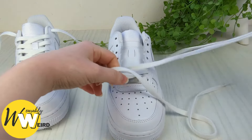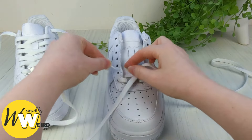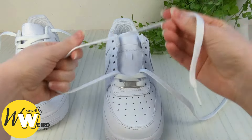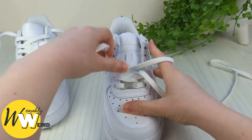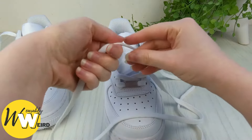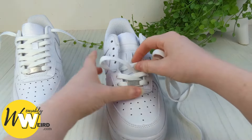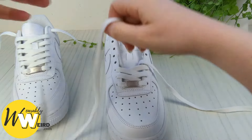Just like that — put this one out of the way and swap to the other lace. Take it down into the corresponding eyelet on the other side from above, just like that. Then keep a hold of this one and bring it into the third eyelet up from the bottom on this side. Put it out the way and keep going with this pattern all the way up the shoe. Go slowly — put the video on half speed if you need to, just keep pausing and making sure you're getting it right.